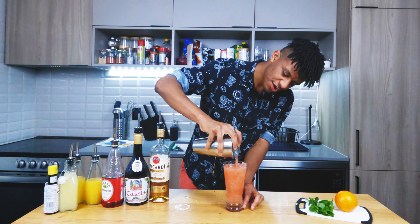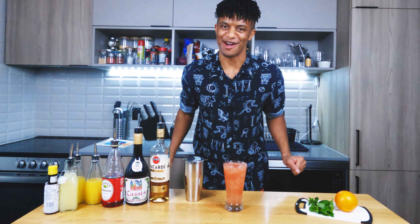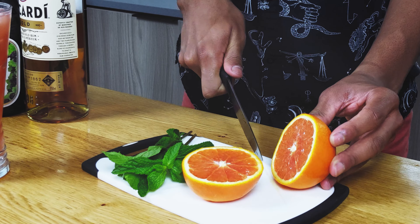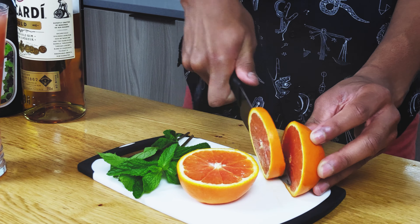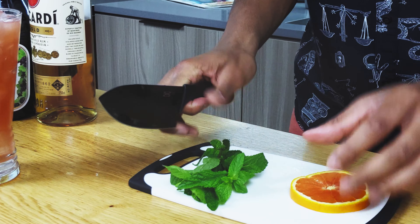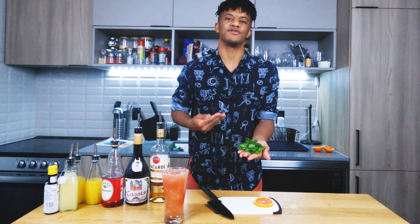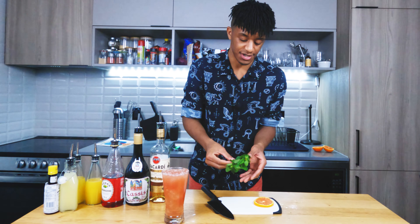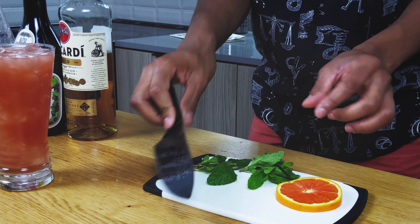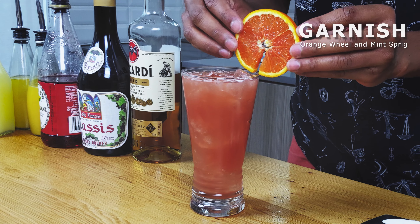We're getting ice everywhere, but it's fine. Next we're gonna strain in our mix. We got a little spillage going on, but that means it's gonna taste damn good. For our garnish I wanted to do a combo of an orange wheel with a mint sprig — you don't usually use those as garnish, but I feel like it'll give it a nice tiki vibe. I'll get a nice little slice, and then for the mint I'm just gonna give it a good smack to release those oils and that minty aroma. I'm also going to cut the stem off so we don't have the whole thing in our drink.